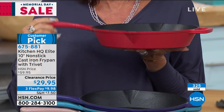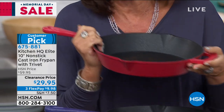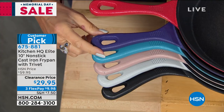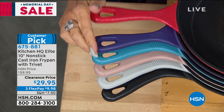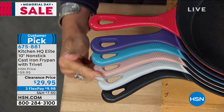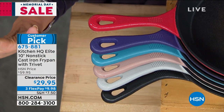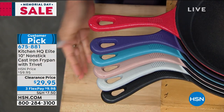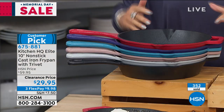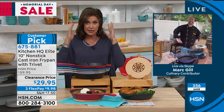We have it in red — I think red is selling the fastest. That traditional red with the black is just a really great look. This is the blue, which pulls a lot of purple, so order it as blue but know it's got a lot of purple. This is your teal, this is taupe, also available in silver, and if you want it classic, we've got black as well. Three flex payments — get it home for less than $10. Cook on these pans and you will find this is your everyday pan.